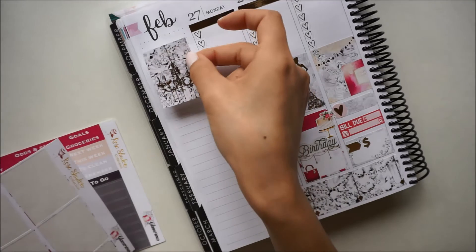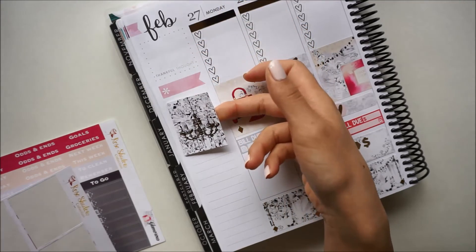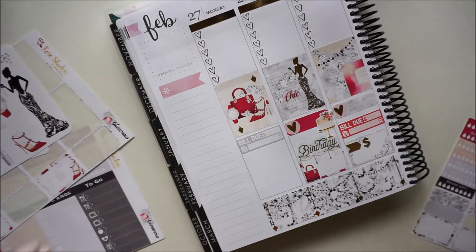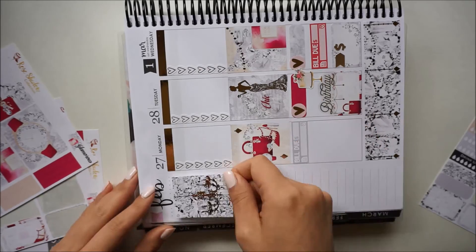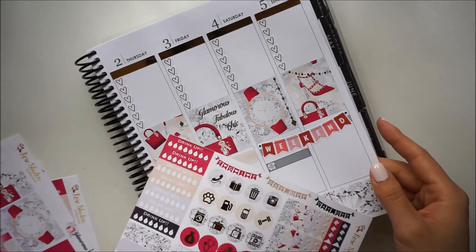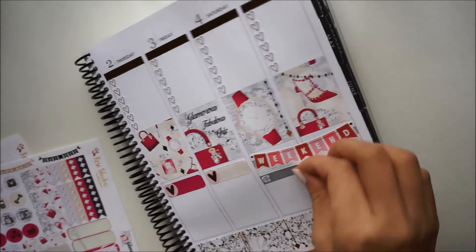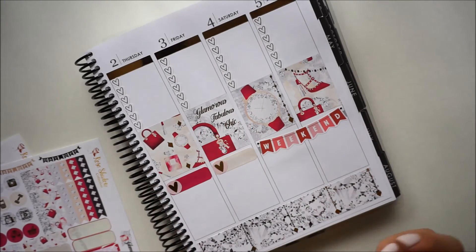I'm just going to fill in some of these sidebar things now. As I was looking through the rest of the stickers, I realized she actually has a pretty foiled phone icon, so I think I'm going to use that here instead and can always use the other little thing somewhere else.